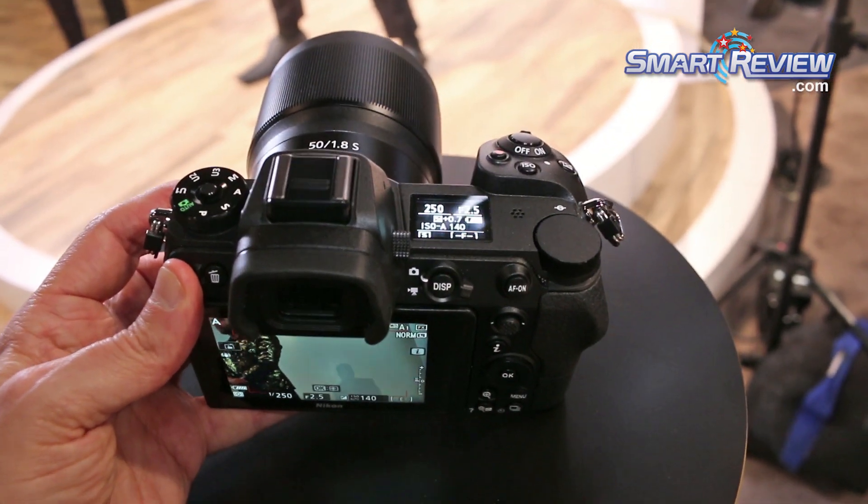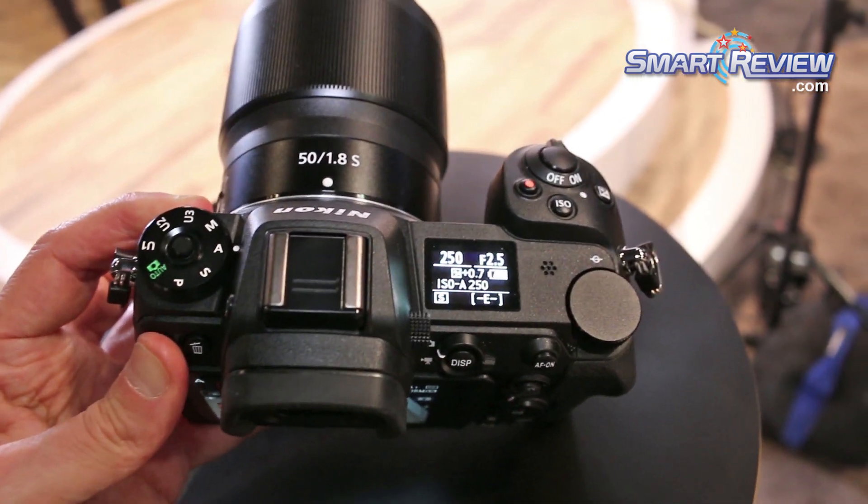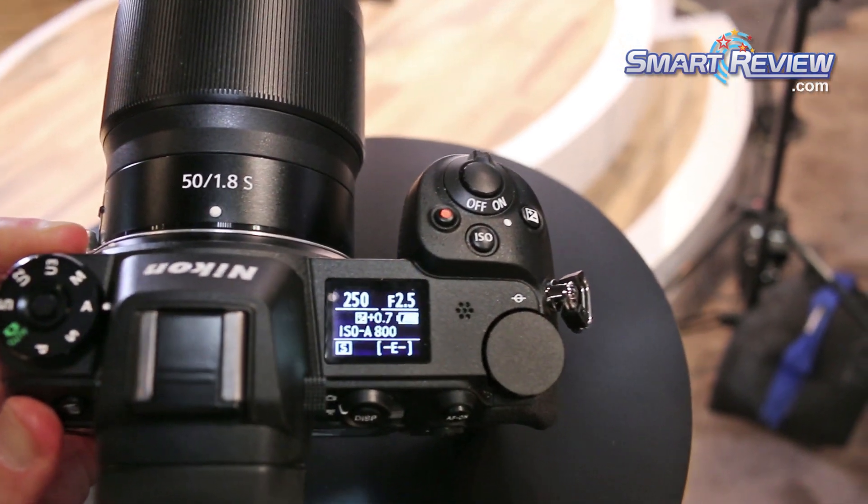We're here showing off our new Z series of cameras and lenses that were introduced late last year. This is the first time at CES we've had both the Z6 and the Z7 camera along with our new series of Z-mount lenses.